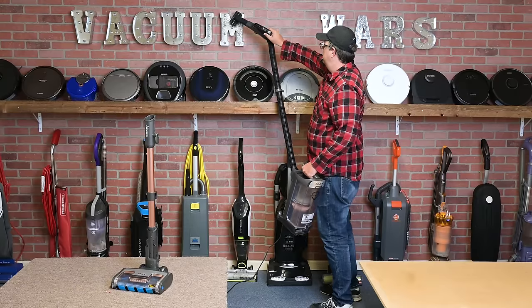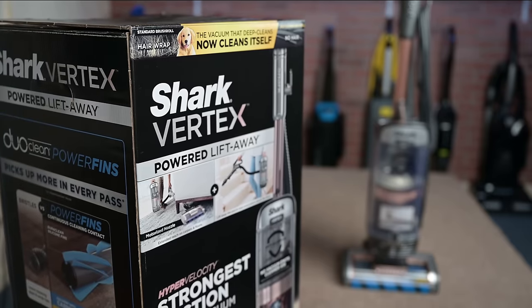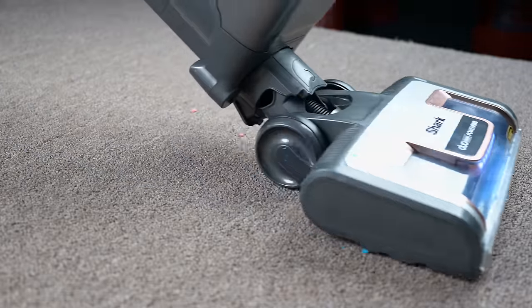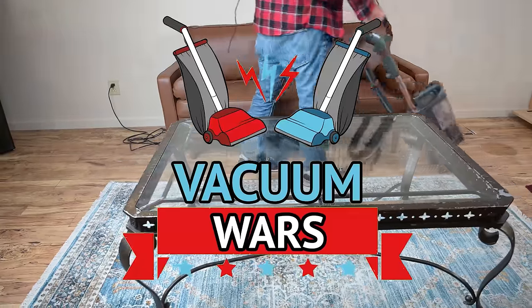Welcome to Vacuum Wars and to our review of Shark's latest upright vacuum, the Vertex Powered Liftaway, which they claim is their most powerful vacuum yet. I had a lot of fun testing this over the past week, and this video will show the results of all those tests and be our review.